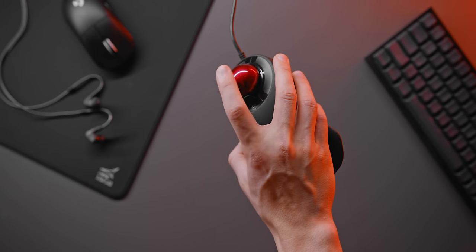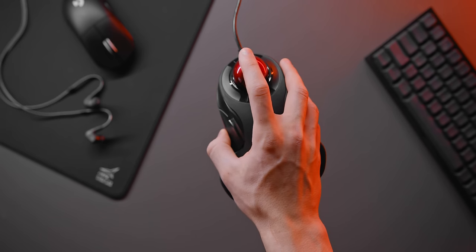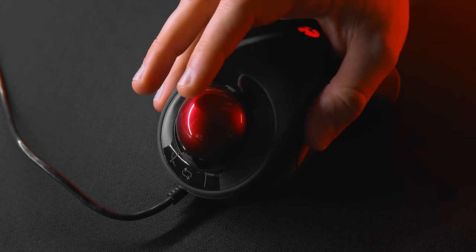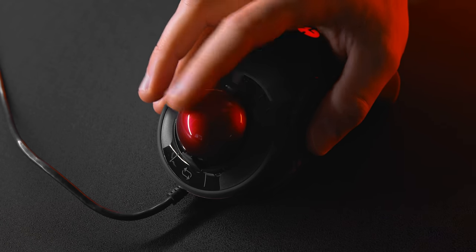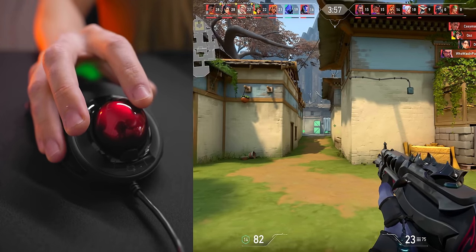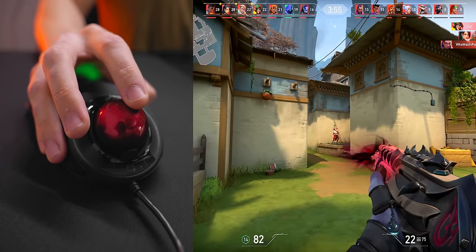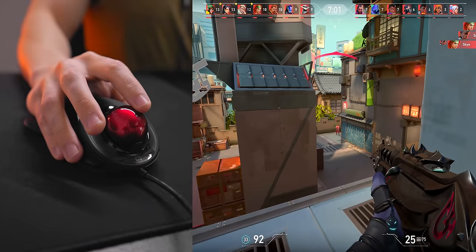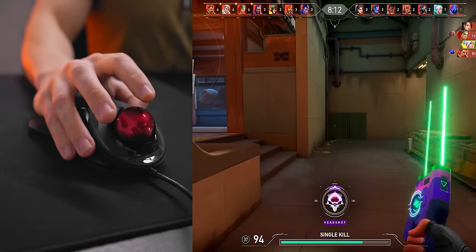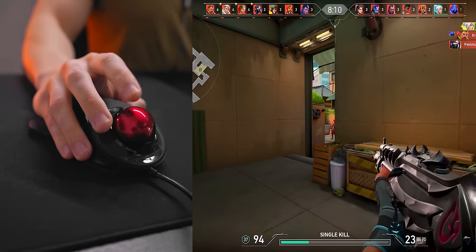With a trackball, having all of that directional input literally at your fingertips is a lot more accessible. So is the trackball going to revolutionize how we play games and be the next big thing in gaming? No, but as a bit of a challenge to myself I wanted to see just how good I could get with this thing in only one day. Just how cracked could I get my aim to be with a trackball — if it's even possible to aim with this thing at all.